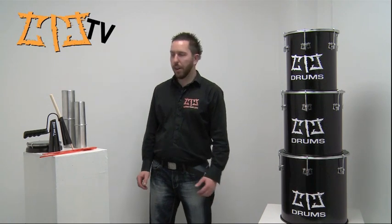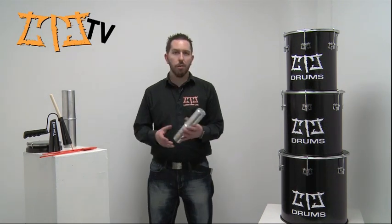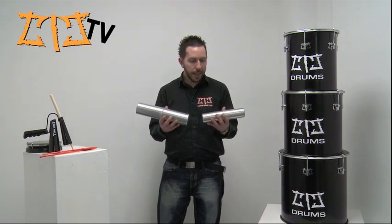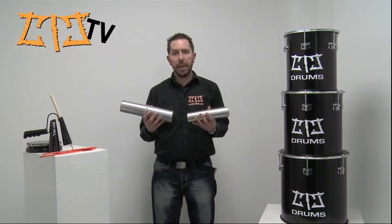Hi, now I'd like to show you our range of Gansers. Our Gansers come in two sizes, this being the medium and this being the large. Our Gansers are designed for the player, easy to use.